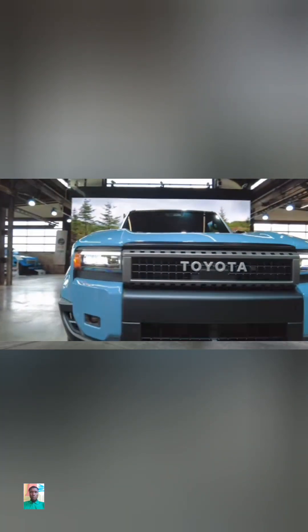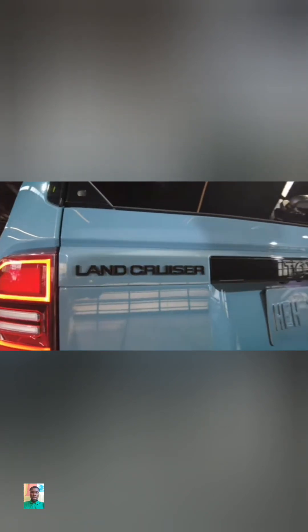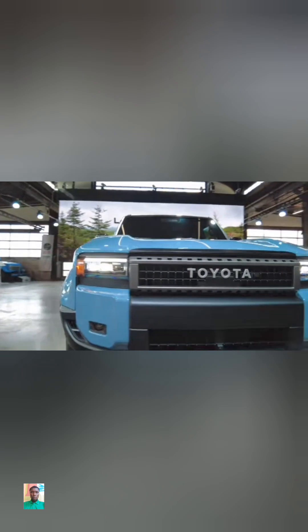And yes, for those that are wondering, this is 1.2 inches shorter and 4.4 inches more narrow than the outgoing 200-series, just to make it a bit more nimble on the trails. Toyota wanted to get back to their roots and continue the legacy of the Land Cruiser being a durable off-road icon.